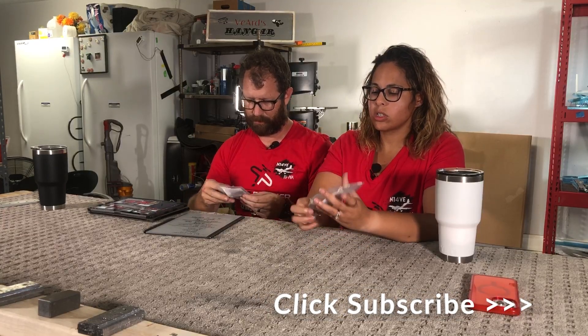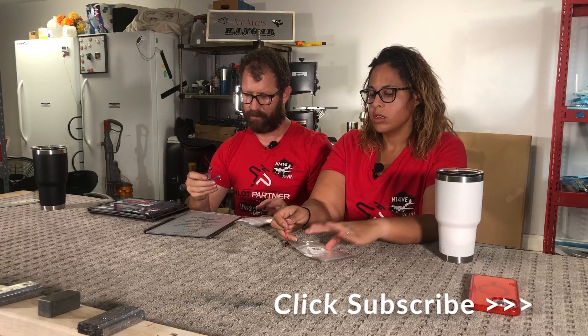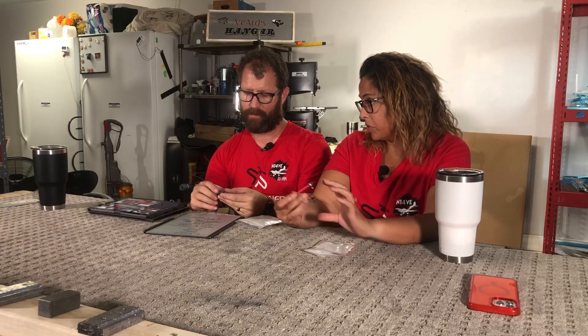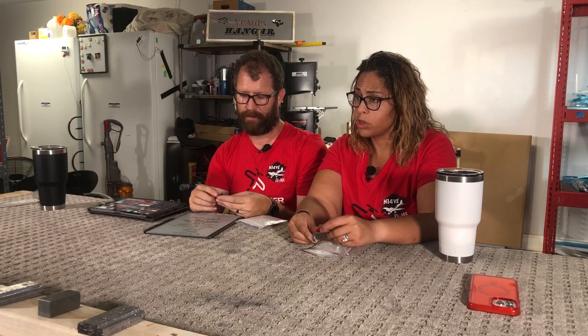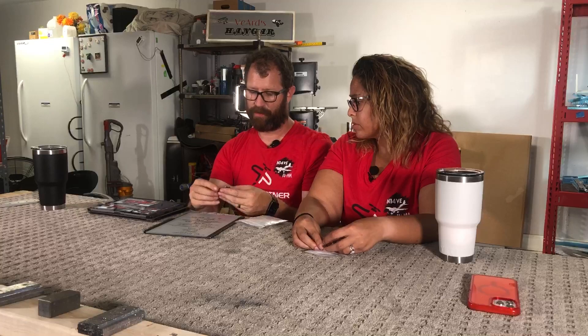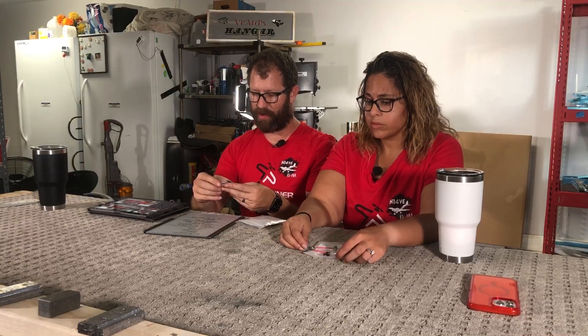We learned about these at Oshkosh this past year. For the rudder we haven't used them for the elevator yet, but looking forward to it because our experience with the rudder was awesome. Definitely super happy to have these for the rudder.